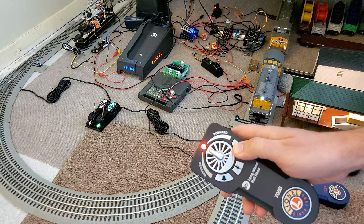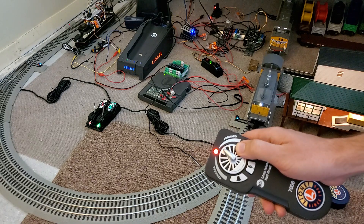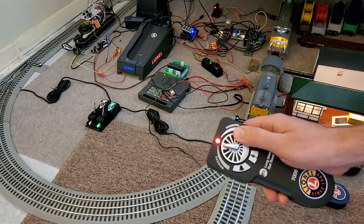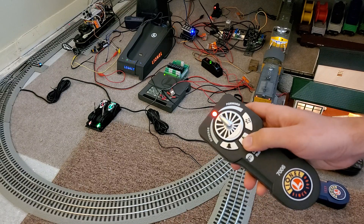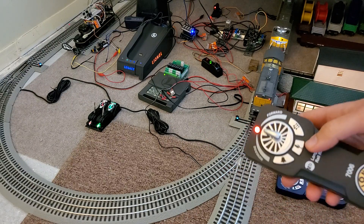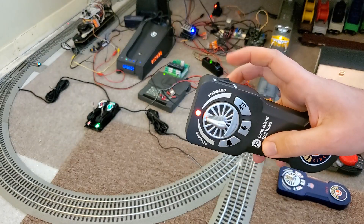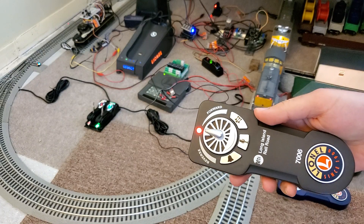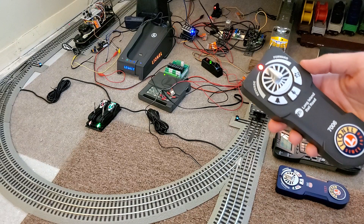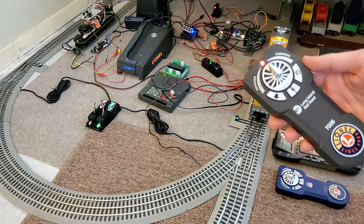The old functions I showed in my previous videos let you use a different remote — the wrong remote — with the locomotive. So here the horn is working, bell is working, I can drive forwards, I can drive backwards, I can run the announcements. This is all being done with the incorrect remote, and this is something I figured out a couple months ago before the virus craziness caused everything to shut down.